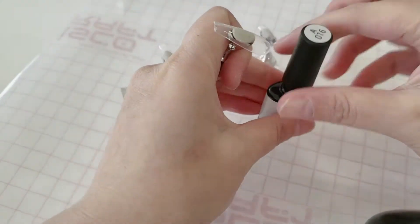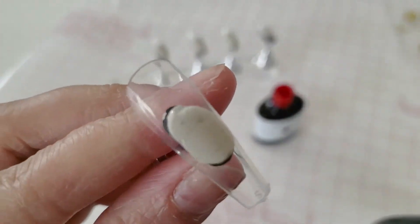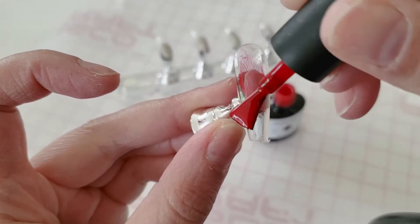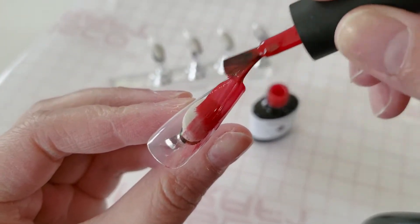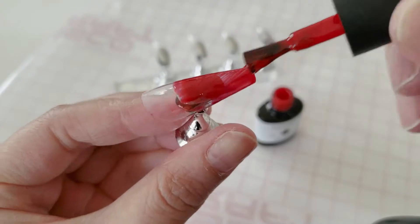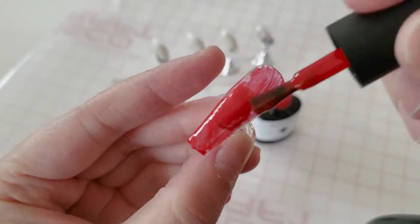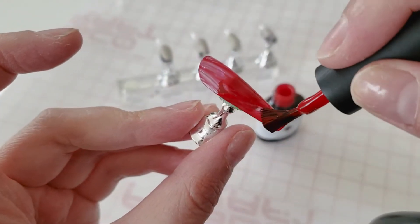I'm going to paint each and every nail with this red gel polish as a background layer. When you're painting press-on nails, you want to start from the middle of the nail and sweep in either direction — up to the cuticle area and then from the middle down to the free edge. You don't want gel buildup underneath the cuticle area or when you try to press on your nail it's going to be a mess.